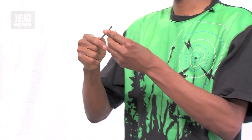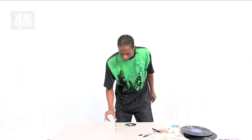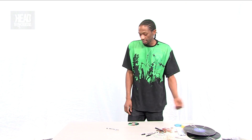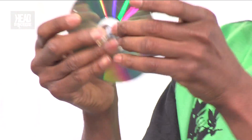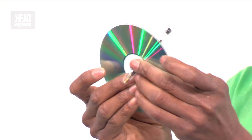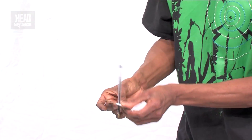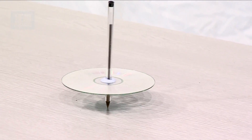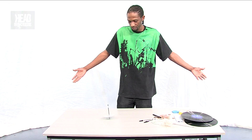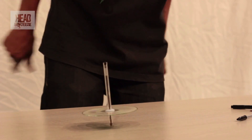The only thing that's allowed to touch the table is the pen tip. So all you need to do is take some sticky tack, put it around a pen — pretty easy really. Then you take the CD and try to stick the tack so that the pen is right through the middle. And look at that — you've got it balancing on its tip. So that's angular momentum.